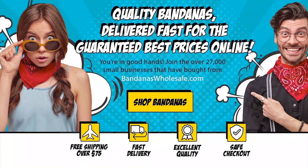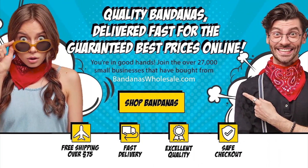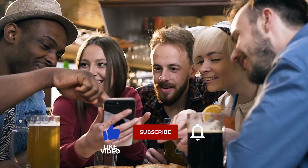For every season and every mood, bandanaswholesale.com offers a bandana in all the colors of the rainbow, several sizes, and different materials. Check the link in the description for more info.